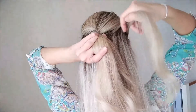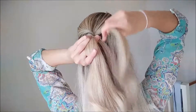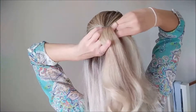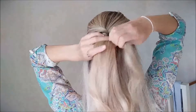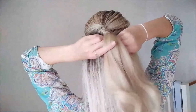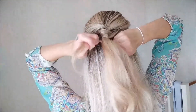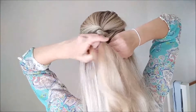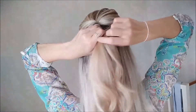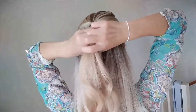Then you grab another strand — first try to smooth it out so it doesn't tangle. You have your other strand from the other side; you're going to pull it over the first strand which you've twisted around the middle piece, and then you twist this strand as well twice. This is the second strand you've twisted. You're going to add the very first one, which you were holding in the meantime, to the middle piece.